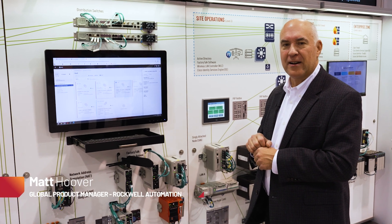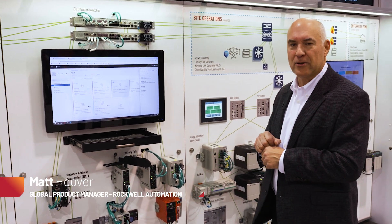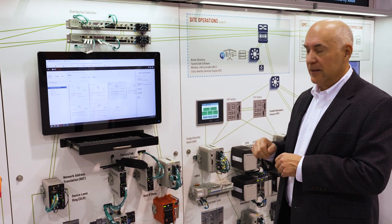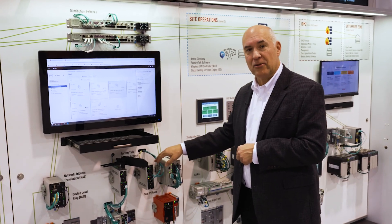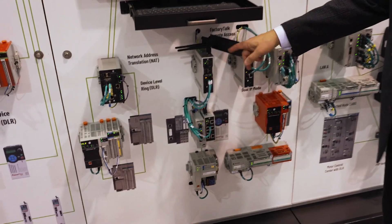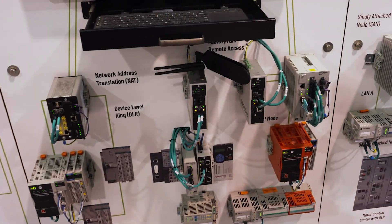Hello, this is Matt Hoover at AutomationFair. I'm the global product manager for wireless and IoT products at Rockwell Automation. Today we're talking about the Stratix 4300 with wired and wireless options, both 2 and 5 port.